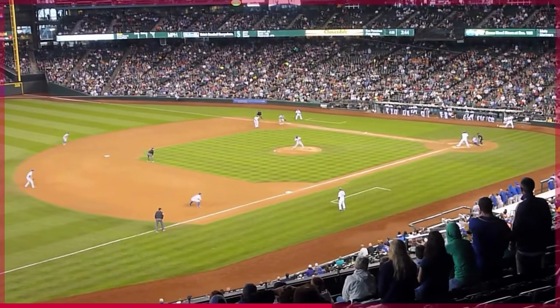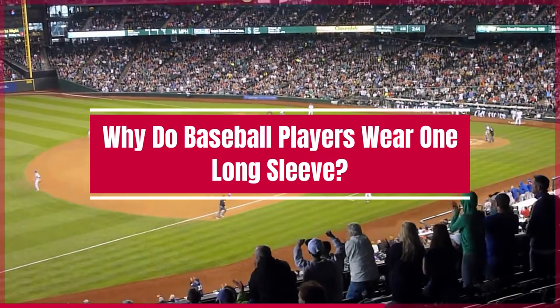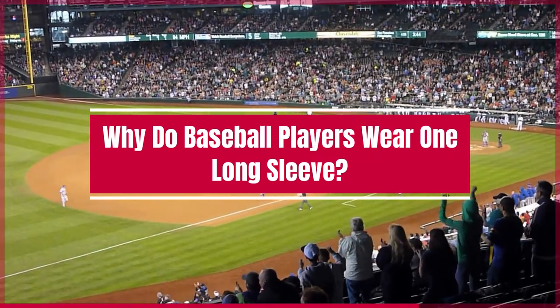Hello everyone! I'm Sarah and today I am going to tell you why baseball players wear one long sleeve when playing.